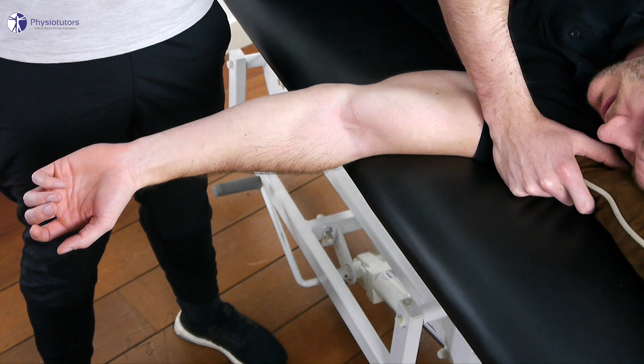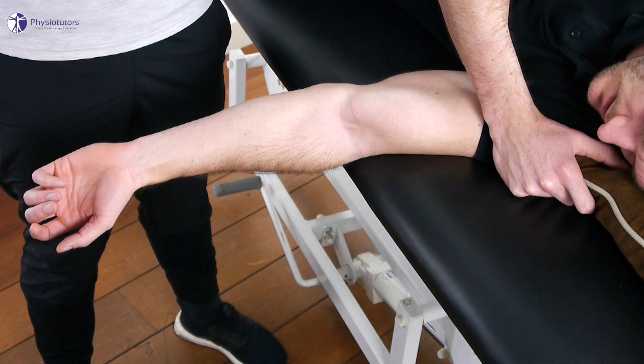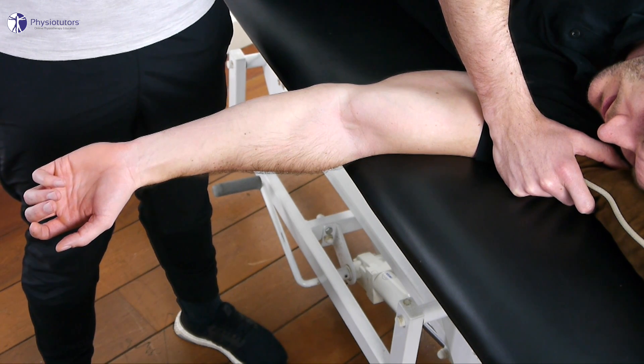For this assessment the patient lies in side lying position on the arm to be assessed. This way you can prevent rotation of the humerus as much as possible.